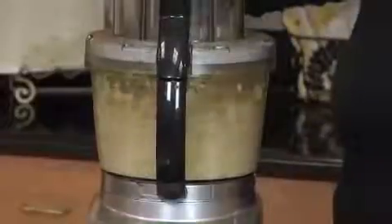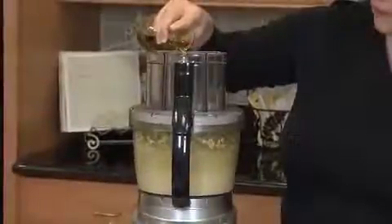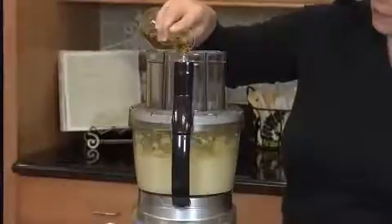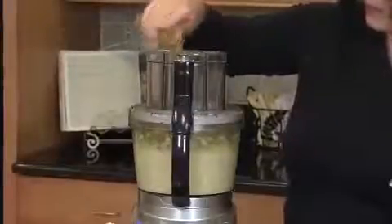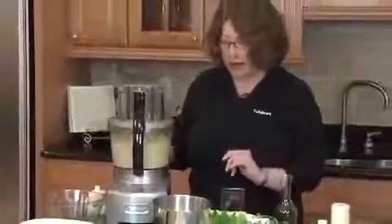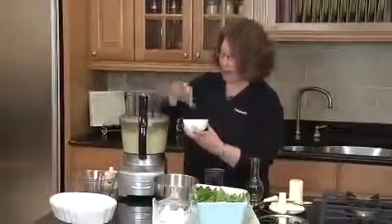Now I'm going to add the olive oil through the small feed tube until it becomes really, really creamy. I like my hummus really creamy and smooth, so I'm going to add all the olive oil. Now you could stop the machine at this point, but today we're going to do a special version of hummus — we're going to add some roasted red peppers. You'll see how it colors the hummus and also gives a great flavor, so just drop those in through the feed tube.